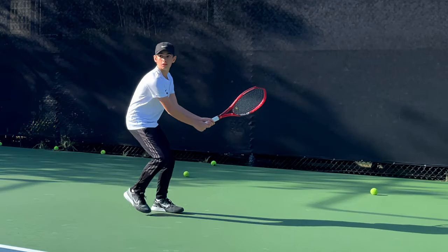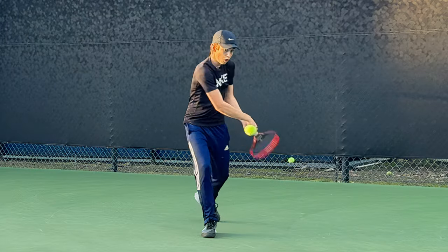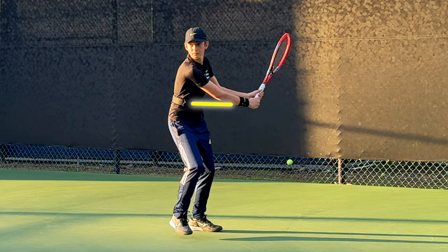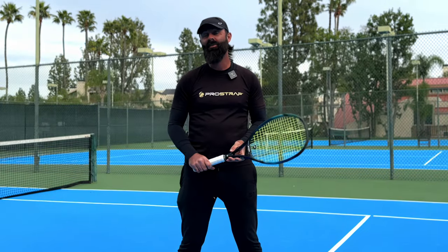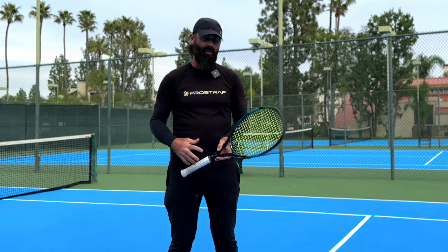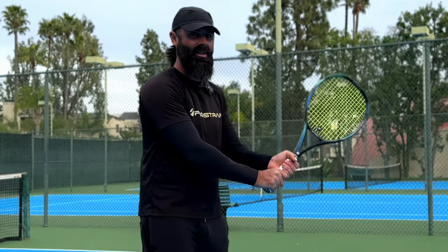In this video, watch how we change a junior's backhand from this to this using this — the Pro Strap. What's up everybody, Austin here from Pro Strap, and after popular demand today we're going to go over the two-handed backhand. In this video in particular we are going to focus on the spacing aspect with the dominant arm.